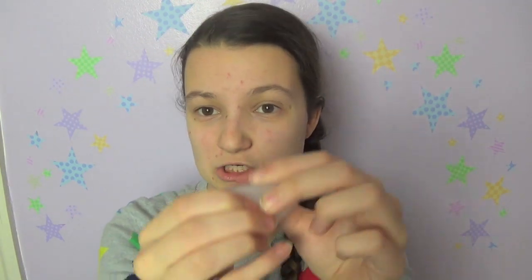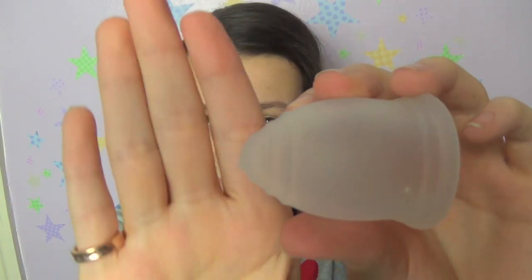If you've managed to get the cup in but it's still sticking out, all you need to do is take your finger and push up on the base of the cup to move it up so that it's just inside you. I've completely cut the stem off this cup, but if you've still got the stem, you want that to be just inside you as well — don't leave the stem hanging outside your body, it will be really uncomfortable.